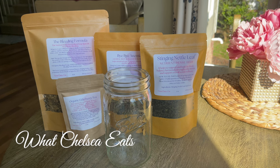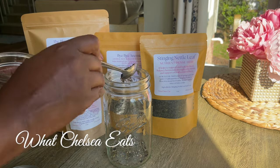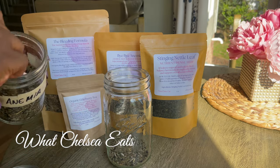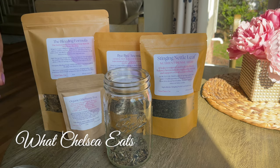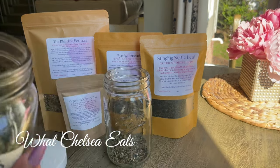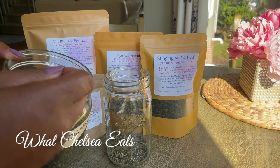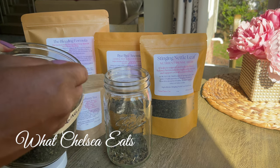The next thing I'm adding is the Bye Bye Anemia herbs. I have them in a jar and I'm adding four rounded spoons. After that, I use this powerful herb called stinging nettle — I sell it in my store but this is my personal stash from my medicine cabinet — and I also add four spoons of that.